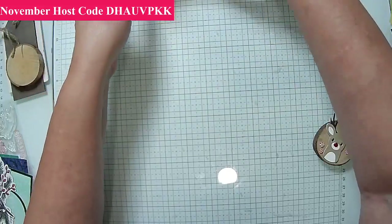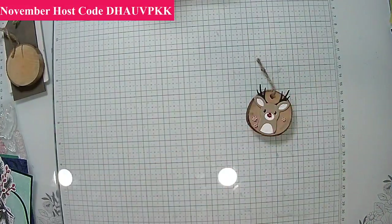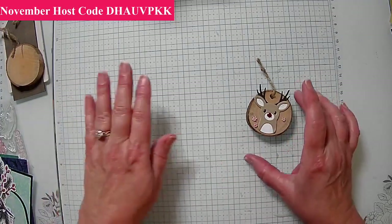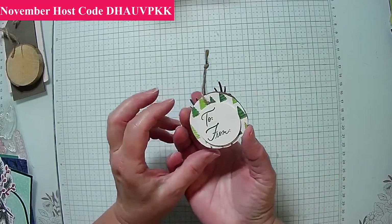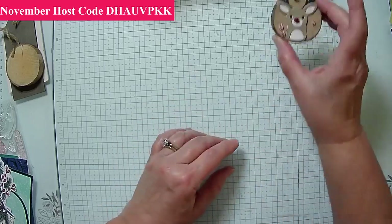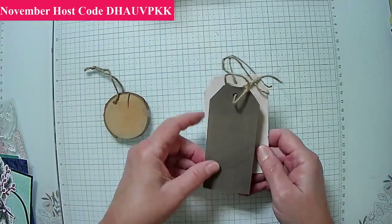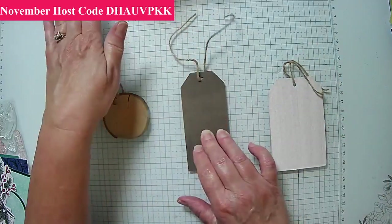We're not finished yet because we need our tags. Let me get the lights sorted. So this is what I've already made — our mystery bags as well as some gifts for the club.